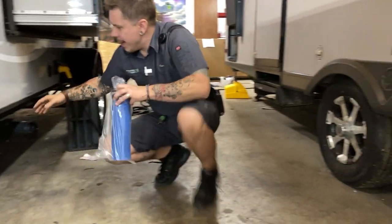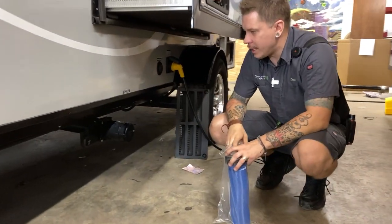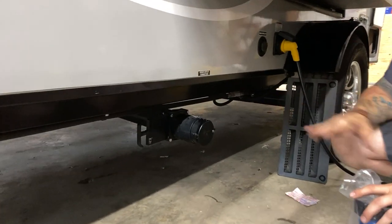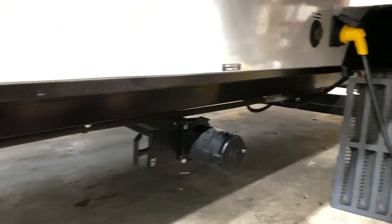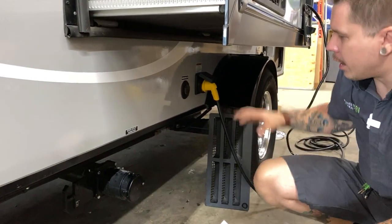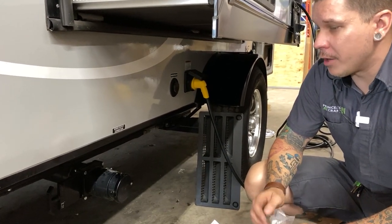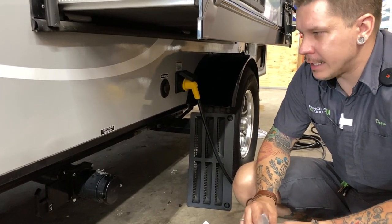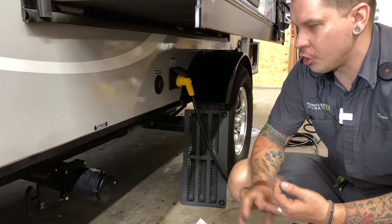Speaking of sewage, we have your blackwater dump valve here with a bayonet style fitting. What Forest River does on the R-Pods is they actually separate their graywater and blackwater dump valves — we'll see one a little further back. This one we first come to is your blackwater valve. Blackwater is anything that comes from the toilet: solid body waste, toilet tissue, things like that.